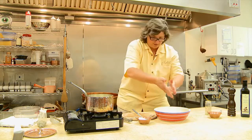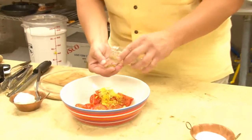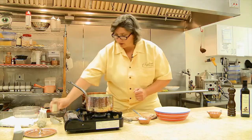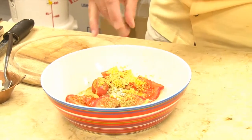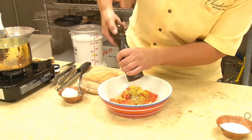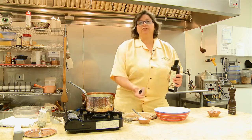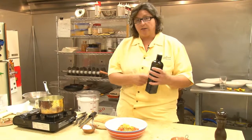I'm going to take about a teaspoon of the fennel pollen. It's a shame you're not here for the smell-o-vision, because this is a wonderful anise-y fennel smell. Then a pinch of salt and a couple of grinds of freshly cracked black pepper, and a little bit of extra virgin olive oil.